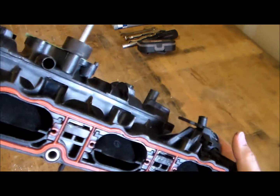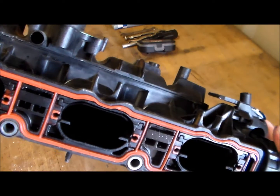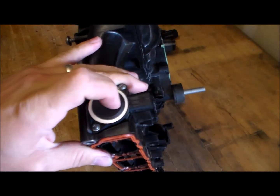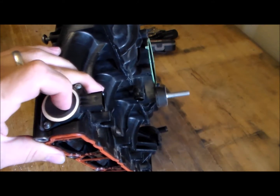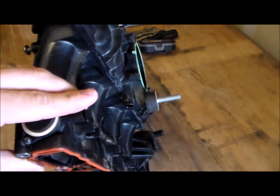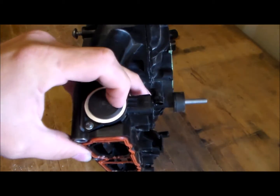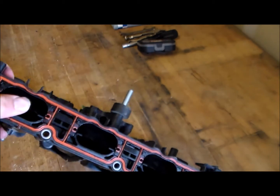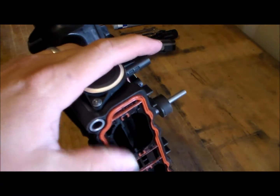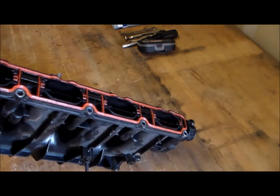The intake manifold I'm installing does not have flaps on it, so I don't have to worry about getting a delete kit. However, it does trip a check engine light — this is a flap position sensor, and the plug isn't connected; I just have it tied back. Because the ECU is not getting a good signal from the position sensor, it thinks the flaps are all messed up, so I got a check engine light for that. When I get my ODIS software in, I'll be coding that out so it won't trip a fault, along with a couple other things at issue.